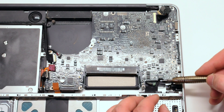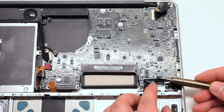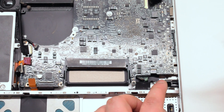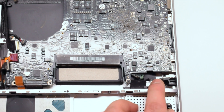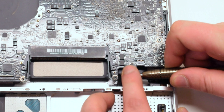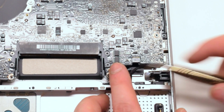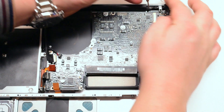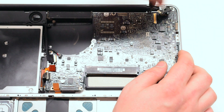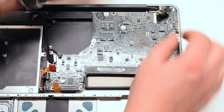Next we're going to disconnect the battery meter. Now let's disconnect the battery connection to the logic board. Now we can remove the LVDS cable bracket — it's connected with two Phillips head screws.